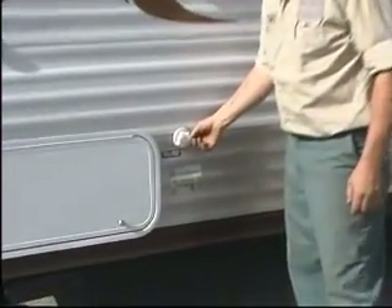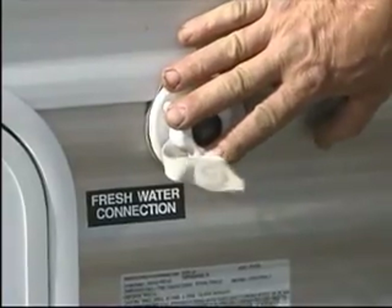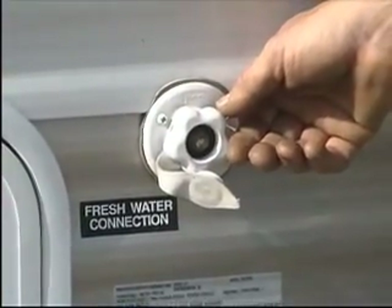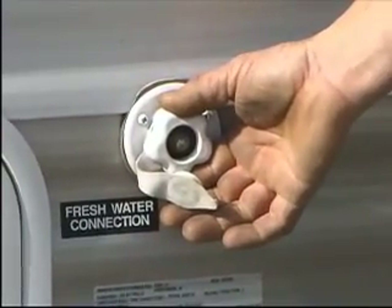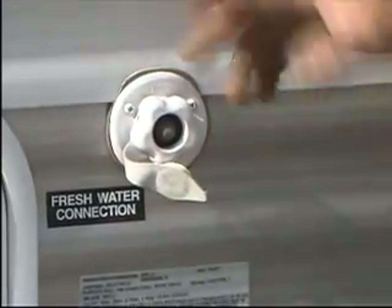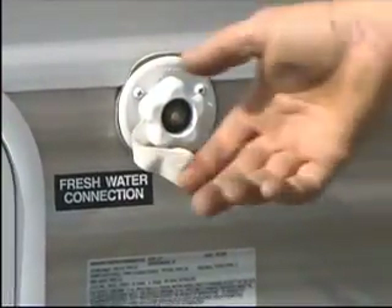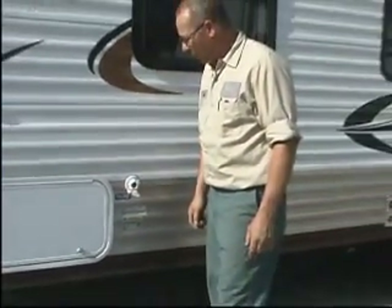This is the city fill connection. This is where you hook up if you have a pressurized water system from your park. Most state parks do not have pressurized water — you have to fill the tank and take your own water with you. If you have the fresh water connection, you just hook it right up here. It acts just like your house: you have the pressurized water coming in, turn your faucet on, turn your faucet off. It works just like at home.